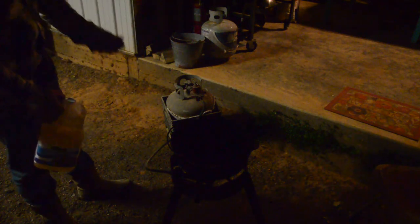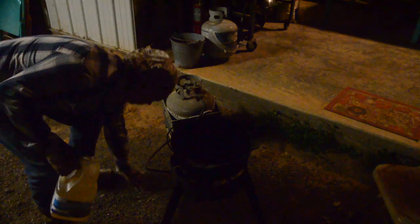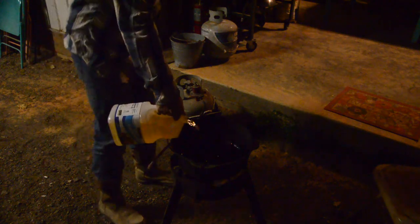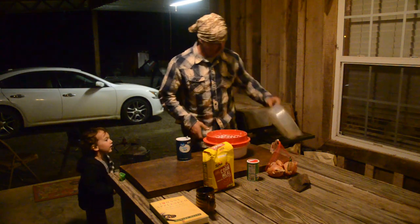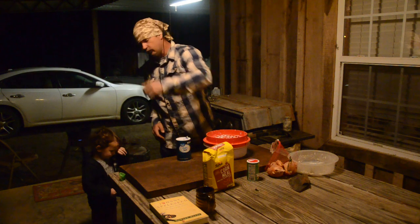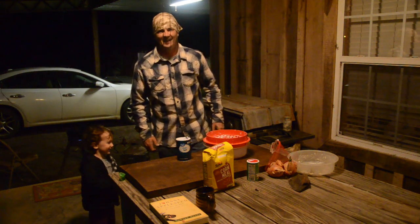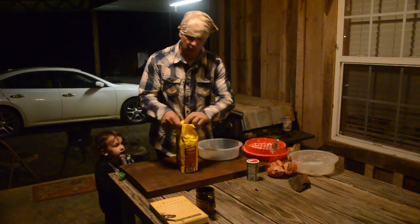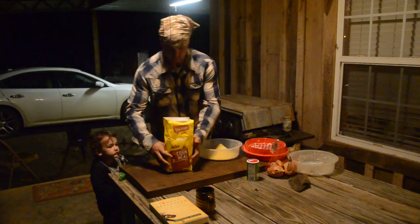I realize y'all the video ain't gonna be great tonight because of the lighting - we're gonna do the best we can. I don't really like to throw garbage down out here so I'm the one that has to pick it up, but we're gonna put the whole gallon in here. I want to help Daddy cook! Sure is - I got my help tonight y'all. I got some yellow cornmeal and I just dump in there about what I think I'm gonna cook with, and that looks to be about right. We got the grease over there getting hot.